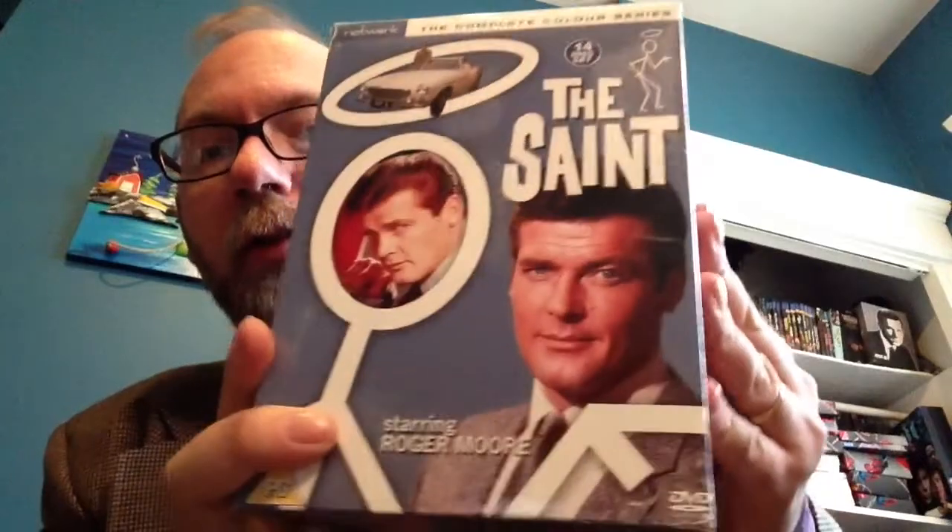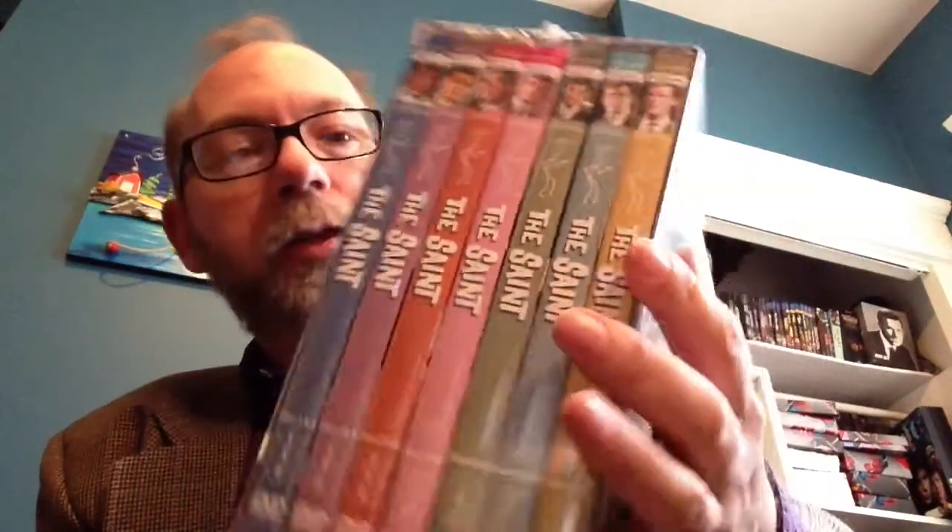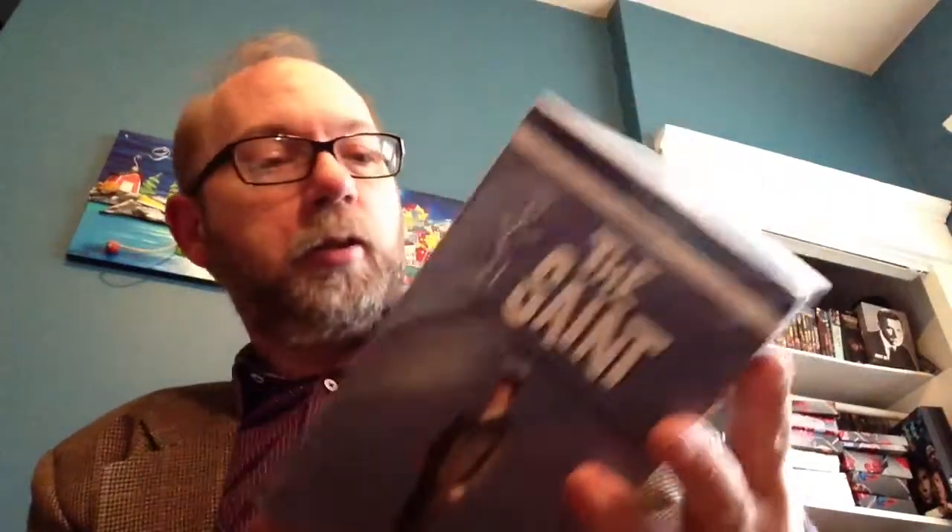First off, I got something from Amazon that I had ordered, and I'm going to do a separate review and unboxing of this one down the road. That is the Complete Color Series of The Saint. I do have another box coming that goes with this — this is 14 discs. The Saint is one of mine and my better half's favorite shows, based on the books by Leslie Charteris. This one has all 47 color episodes, both movies that were done, and the original two-part versions of the films that were on ITV as well. Just some really great stuff.